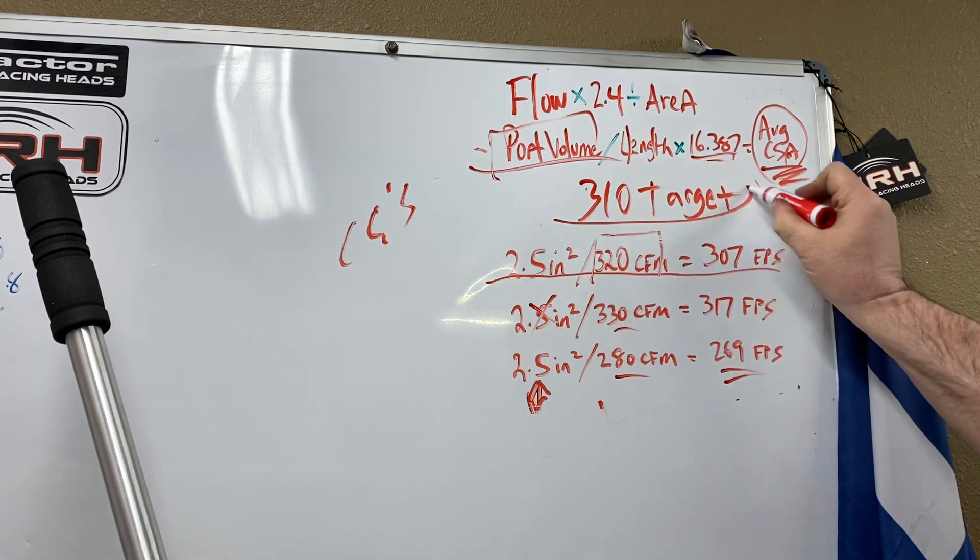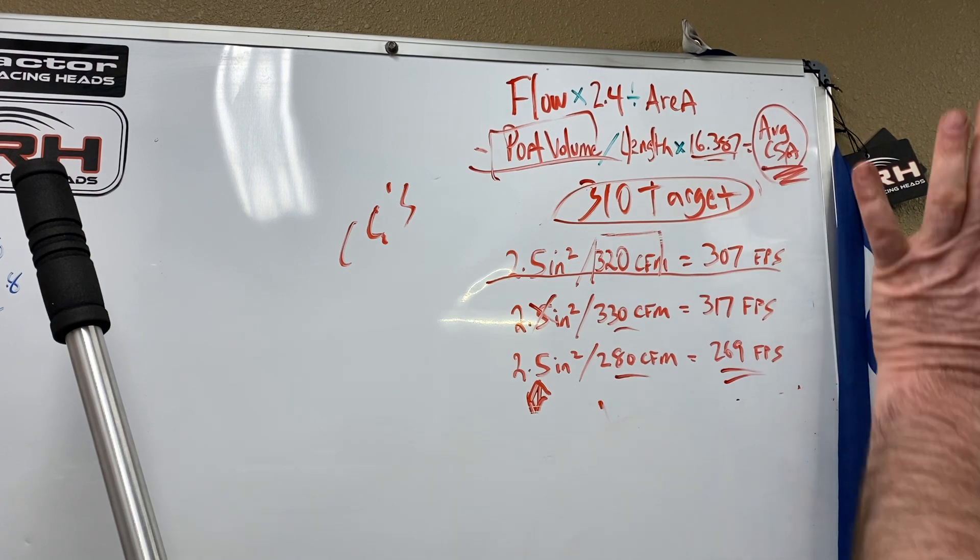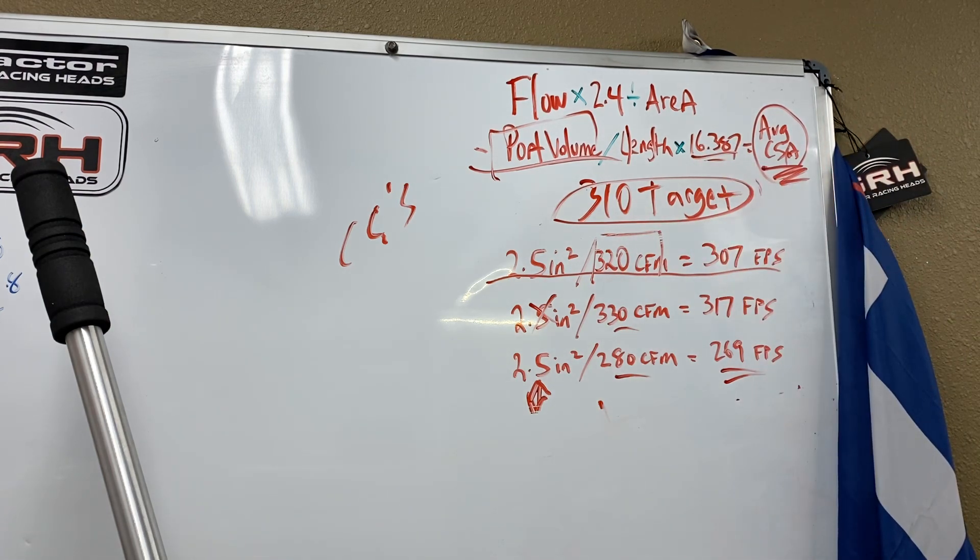We're going to start with target velocity. That velocity is totally up to the cylinder head porter. A comp engine is going to be different than a bracket engine, and a bracket engine is going to be different than a street engine. It's all up to the porter. After I figure that target, I will flow the head.